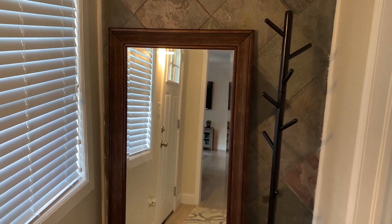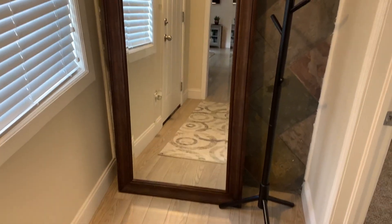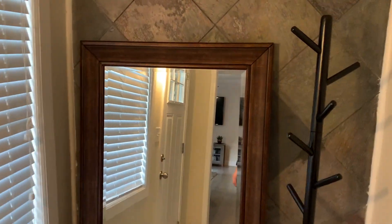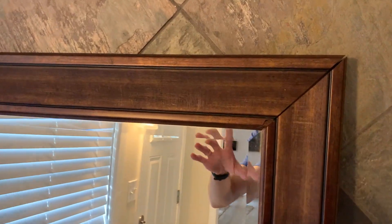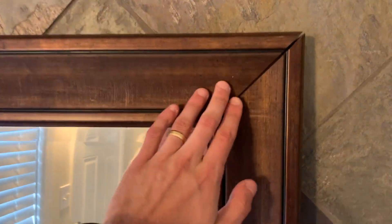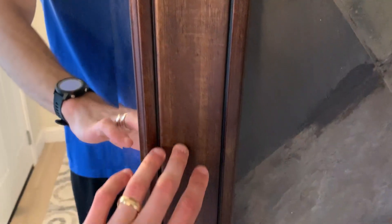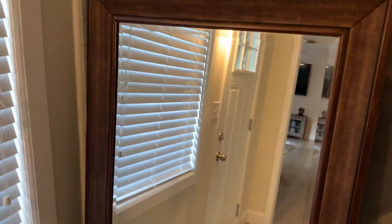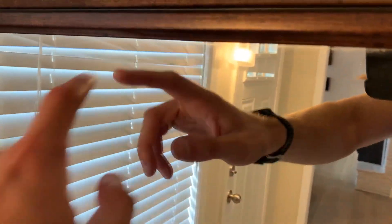Hey guys, in this video I want to share with you everything you should know before getting this floor mirror. A couple things — the design and the material and the wood finish here is actually really, really awesome. This is like a legit wood, really good finish. It's got almost a rustic antique feel to it. But the mirror itself is very nice. It's got these indents on the border, which make it look even more elegant and classy.